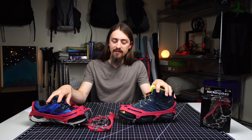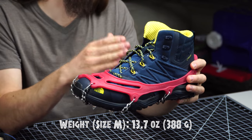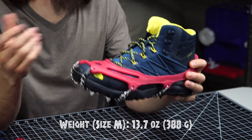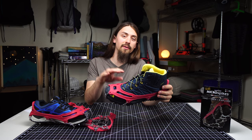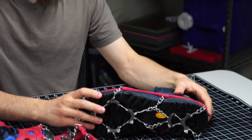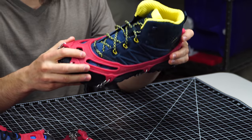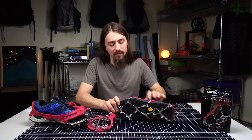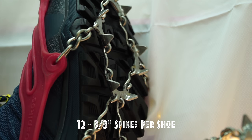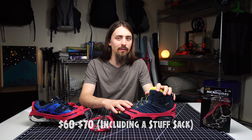Before we get too deep into this review, let's talk about some of the tech specs. A pair of size medium Microspikes weighs 13.7 ounces. As you go up in size you gain an ounce, and as you go down you lose an ounce — so a large is 14.7 and a small is 12.7. There are some newer models out now that weigh a little bit less, and I'll talk about those at the end. The materials are pretty simple: stainless steel on the bottom making up the spikes and chains, and thermoplastic elastomer on top — the rubbery, stretchy bit that sits snugly next to your shoe. There are 12 stainless steel spikes that are 3/8 of an inch long. Price point hovers anywhere between $60 to $70, a little more than most of the competition, but for good reason.